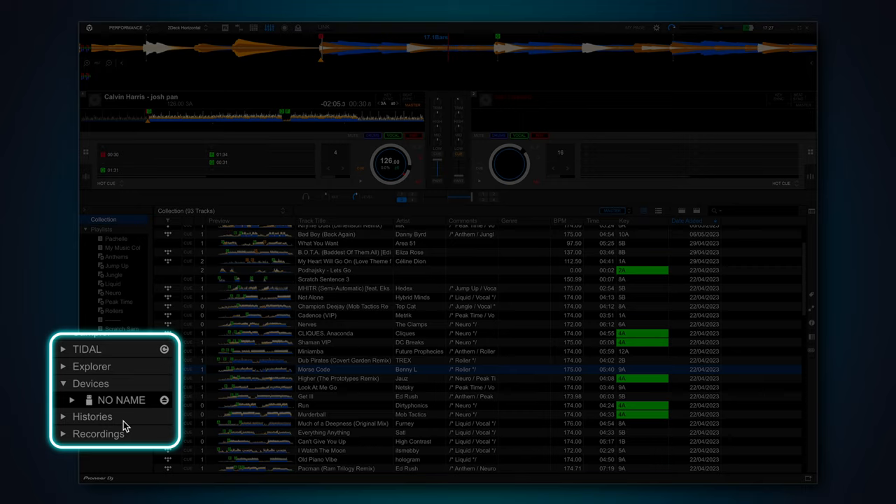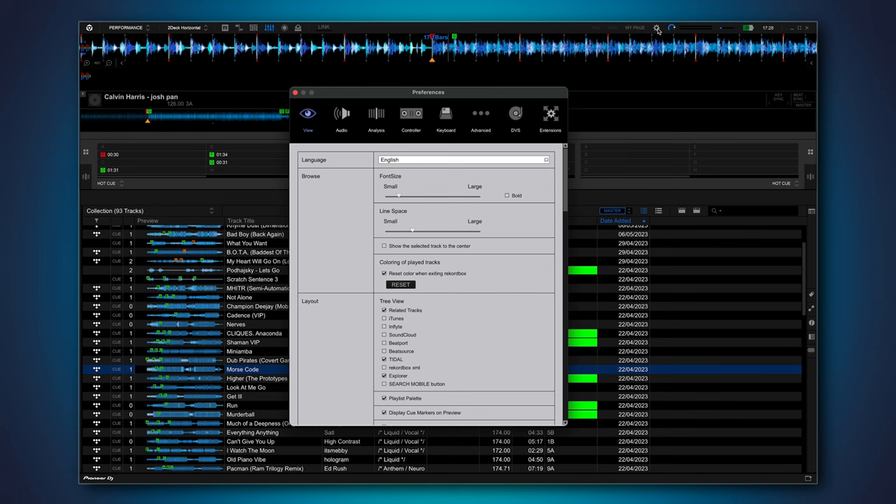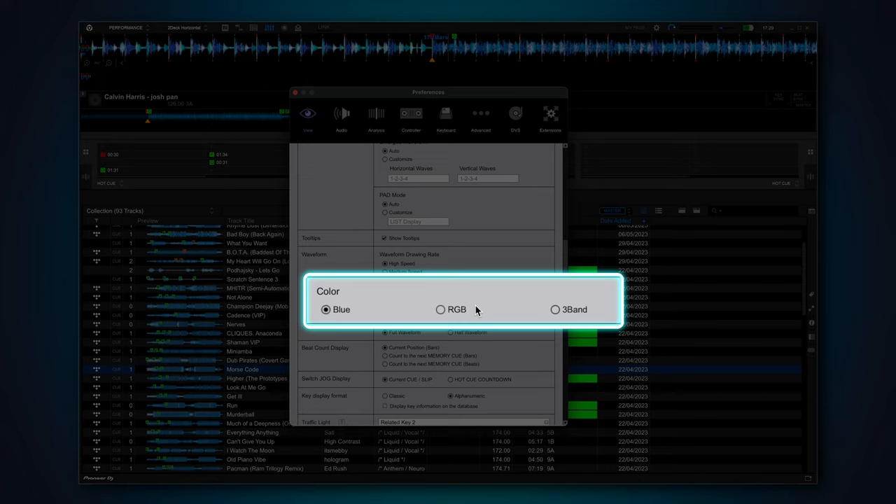The waveform is one of the most important things on your screen. It tells you how long intros are, where the drops happen, and even what frequencies are present at different points in your track. But by default it looks like a denim jacket that's been through a food blender. You can change this by going to Preferences, View, scrolling down until you see Waveform, then under Colour you've got three options: the standard blue, RGB, and Freeband. RGB mode maps the frequencies in your music to a colour spectrum. Personally, I like to use the Freeband mode — though it looks like Willy Wonka had an accident in a punnet of blueberries.